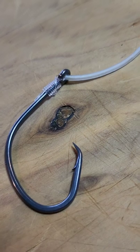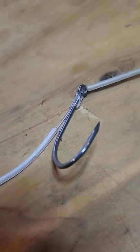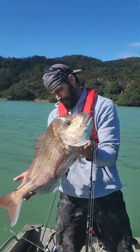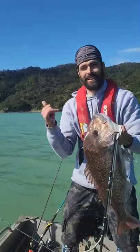The little bit of clear tube or lumo tube helps with bite protection from the snapper's teeth, and putting that double wrap around the ball sinker stops it from sliding up the trace and causing any problems. I hope you guys find this useful — let me know anything that you guys are doing differently. Cheers!